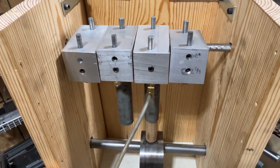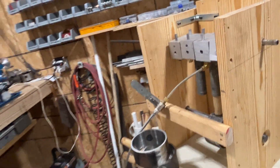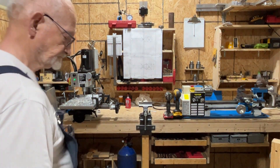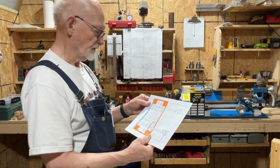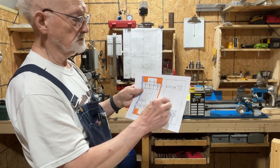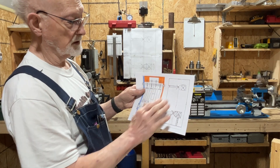To get all that put together on the inside, there's just not enough room. So I'm going to make it where I can assemble everything on the outside and then just slide it in place. I'll have these plates made that go over the end of the shafts and bolt to it to hold everything in place.